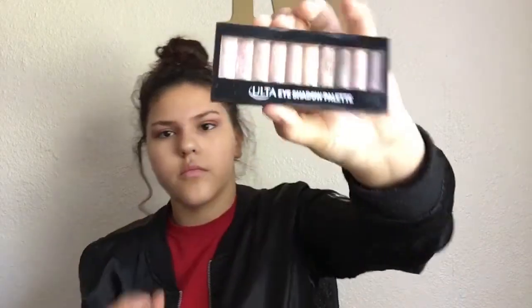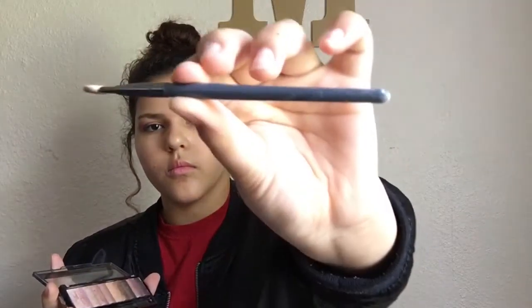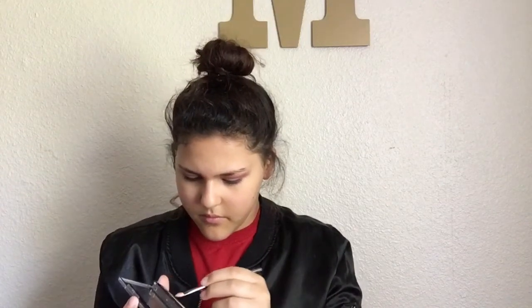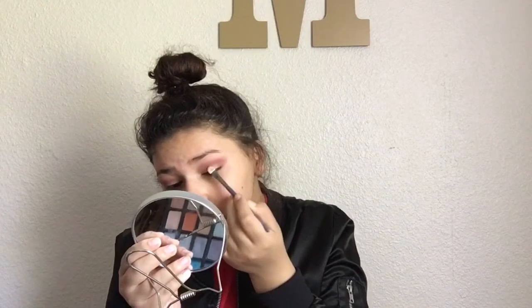Now I'm taking this Ulta eyeshadow palette — it's a bunch of eyeshadows that are very shimmery and have a big glow to them. I'm taking a flat-head brush, licking it so I can get more pigment, and mixing a whole bunch of colors onto the whole entire brush. Then I put that onto my eyelid — it's going to give it that type of glow and pop of color and shimmer.